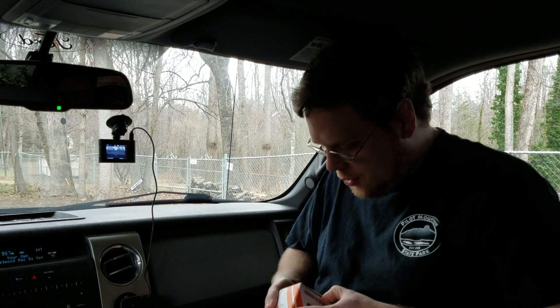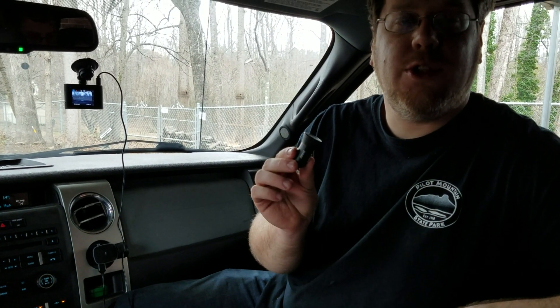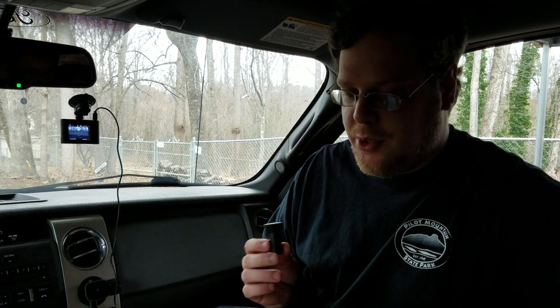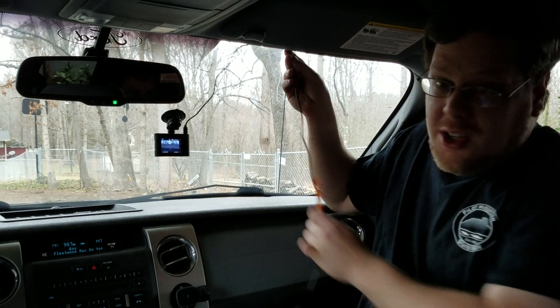Inside the box it also comes with a few other accessories. The first is a Rove charger — it's a one amp USB charger, and that's all it needs. I've got several built into the dash here so I'm not using that right now. It also comes with a trim tool, which I plan to use to move the camera back up to where it's supposed to be and tuck in all the wires so it looks professional and not have cords dangling.